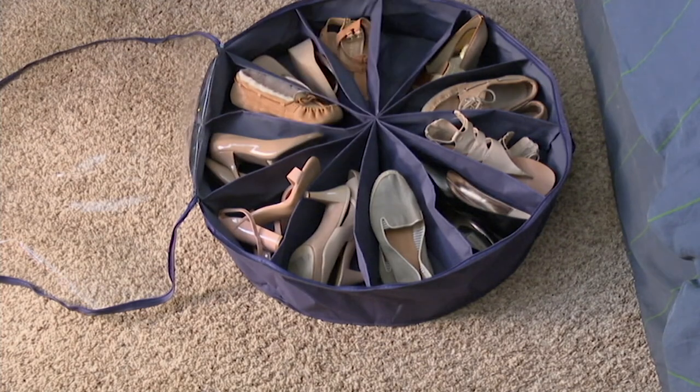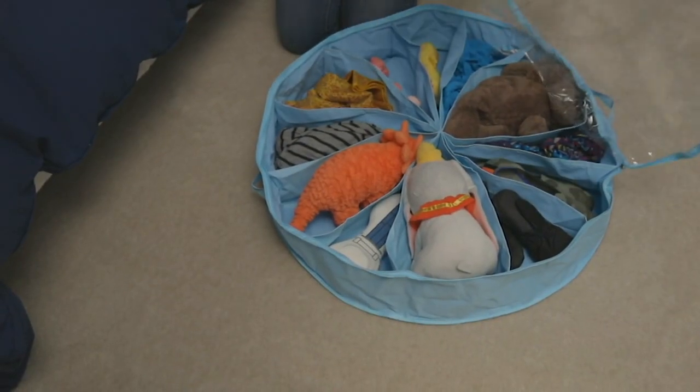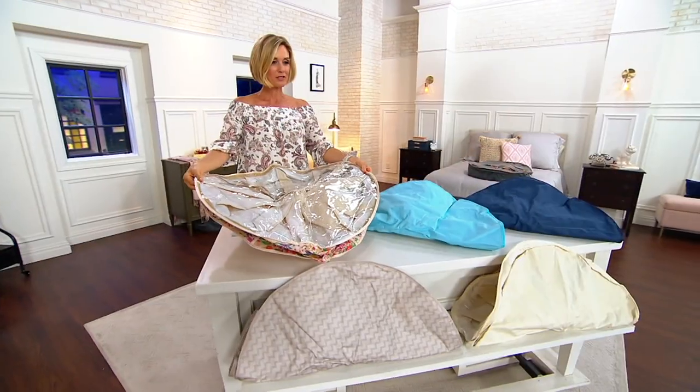Even if you have low profile beds or not a whole lot of space, you can just kind of put it in. Toys are a great idea as well. By the way, you get two of these — two of them on three easy payments of $11.